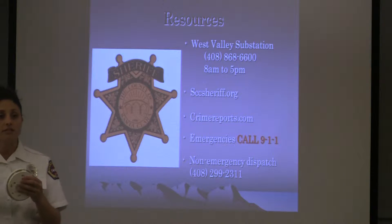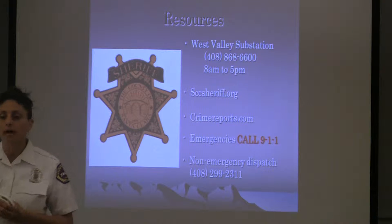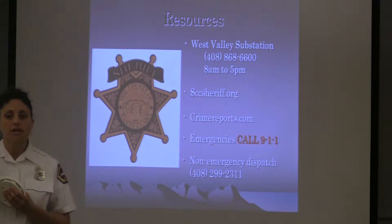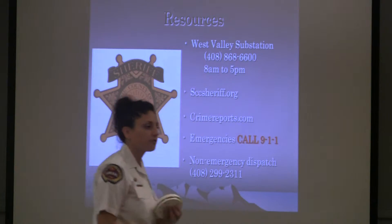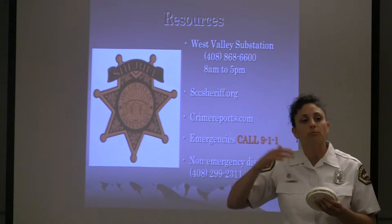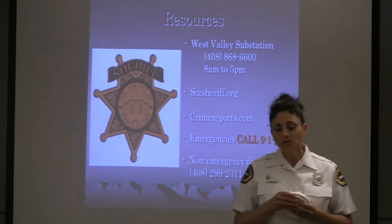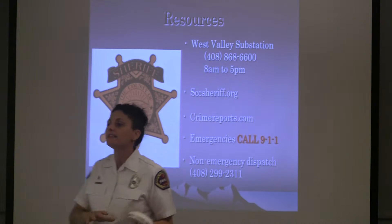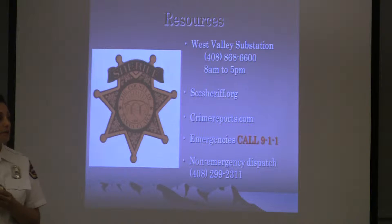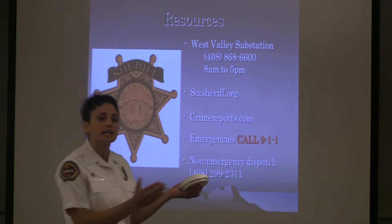When they arrive on scene, the captain knows we have somebody trapped in the bedroom in the back — that's where they're going immediately, before they even start putting out the fire. If they know they have to rescue, the first incoming rigs will do a rescue while the others coming behind help suppress the fire. So provide as much information as possible to the dispatcher — that information gets relayed to our crews en route.